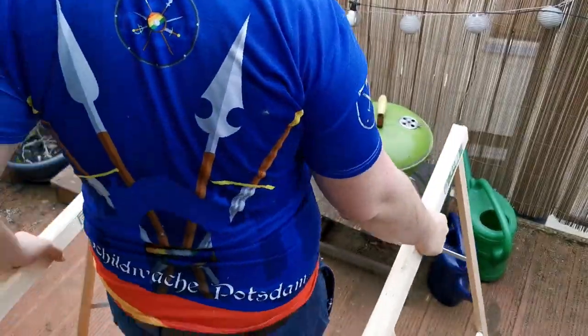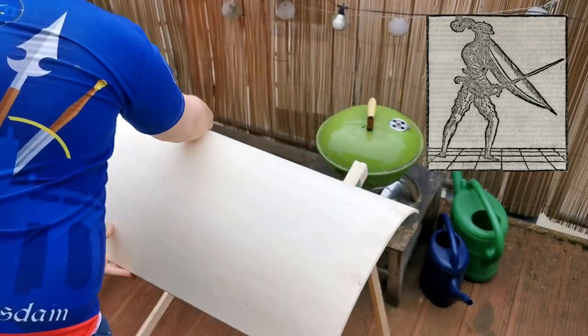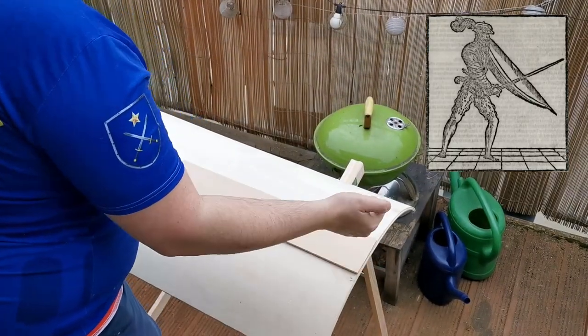Hi, my name is Stefan and today I want to share with you my reconstruction of an Imbrakiatura as shown in Achille Marozzo's Opera Nova.